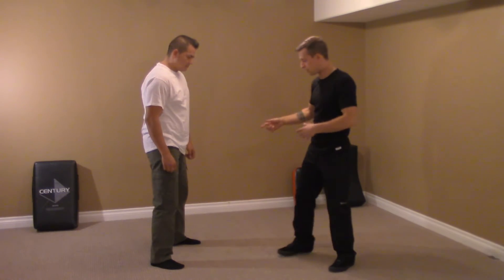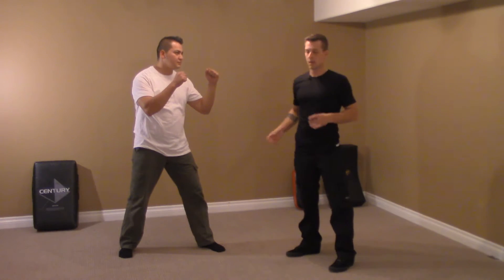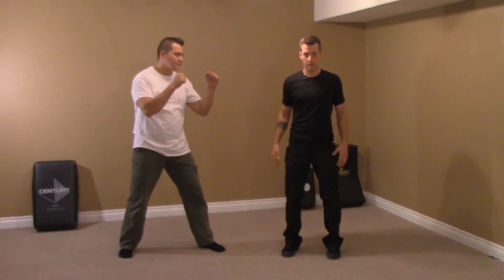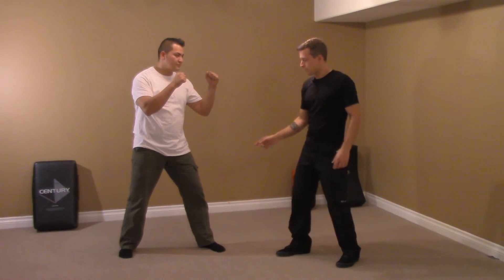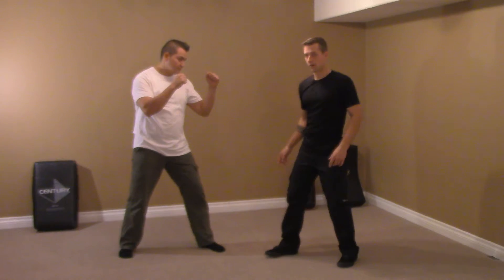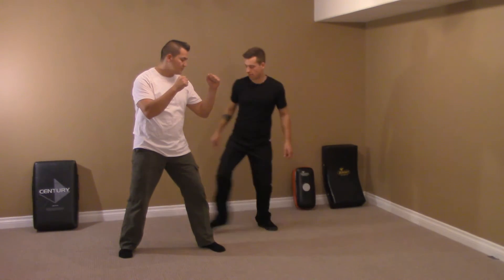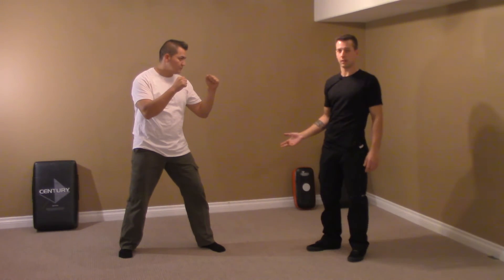Now if he was in more of a fighting stance, this is where we get into what we call the rectangle of balance, which is basically the same as the triangle. Triangle is basic stance and rectangle is fighting stance. His two feet are two corners of the rectangle — right here and right here — and these are the other corners. So basically he is a table with two legs.